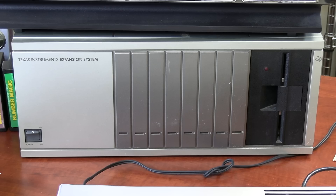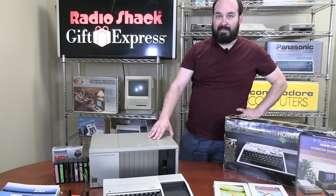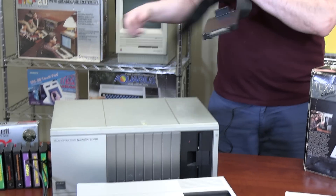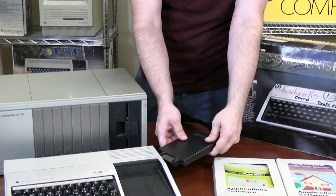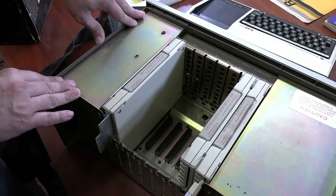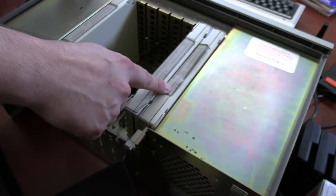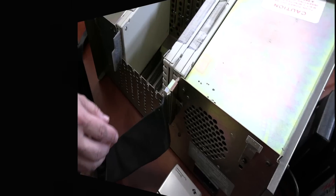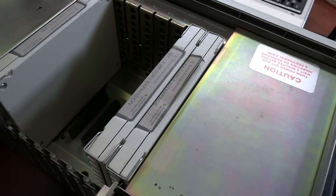This is the TI-99/4A expansion unit. It came with the collection of TI parts we got, and it looks like it's actually a multi-function device. It plugs into the TI-99 via a long ribbon connector with a kind of cartridge at the end that I assume goes into the port on the side. Opening the top reveals a total of eight slots for peripheral cards. We've got three cards inserted: the flex cable interface, which I assume is basically what makes all of this backplane route through a single ribbon back to the computer, and a 32K by eight memory expansion, which I assume gives us more RAM capability inside the machine.